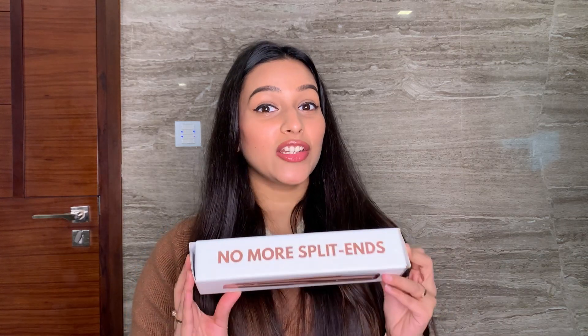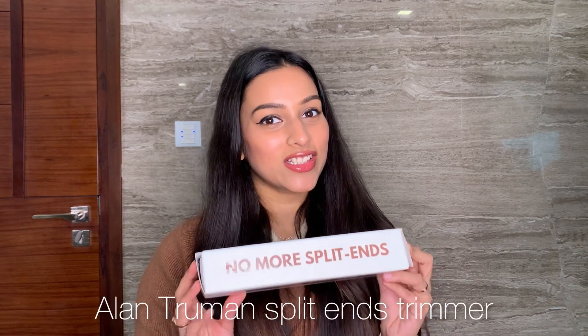Hi guys, so let's talk about the Alan Truman split ends trimmer. Let's unbox this and see what it is like.